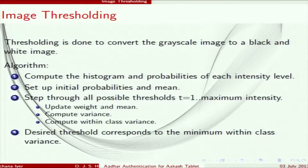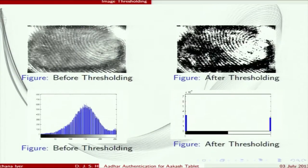Thresholding converts a grayscale image into a black and white binary image. The algorithm we used is Otsu's algorithm, in which you compute the histogram and find the probability of each intensity level. For each intensity value, you find its weight, mean, variance, and within-class variance. The intensity value that gives the minimum within-class variance is chosen as the threshold. Applying Otsu's algorithm, the grayscale image is converted into a binarized black and white image with only pure black and pure white values.